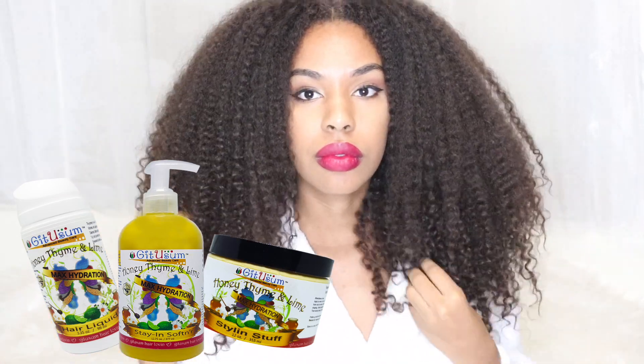Get You Some is actually having a giveaway contest on their website where you have a chance to win a free styling product. I will put a link in the description box — the contest ends on November 18th.